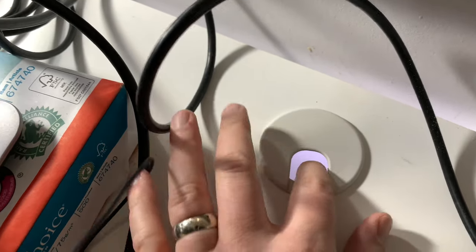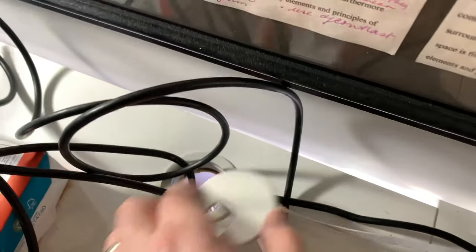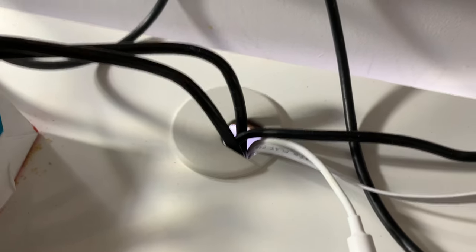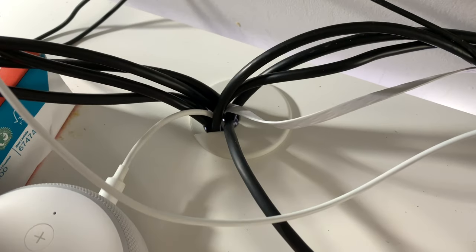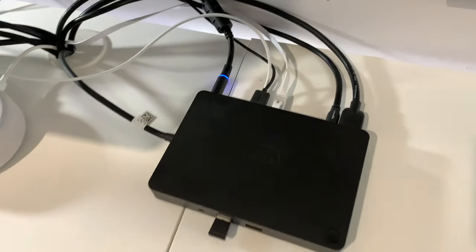The cables come through here now. I have a lot of stuff going through there now instead of through the back, and I'll just put this on. Still room for improvement, but this is pretty much the final — or semi-final — result, with a lot of cables going through there. I'll probably end up moving the Dell dock underneath, logically.